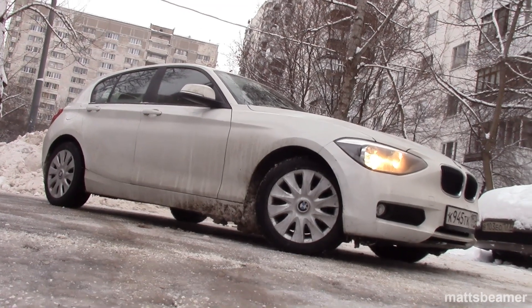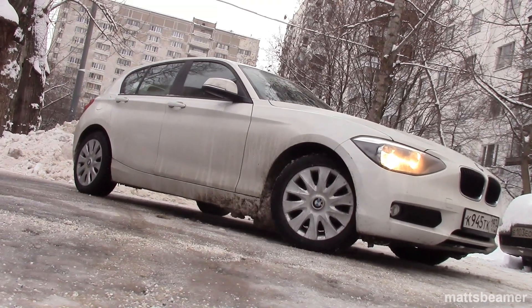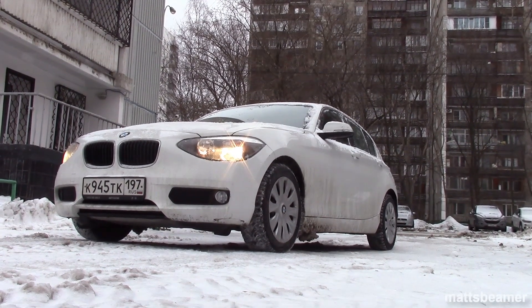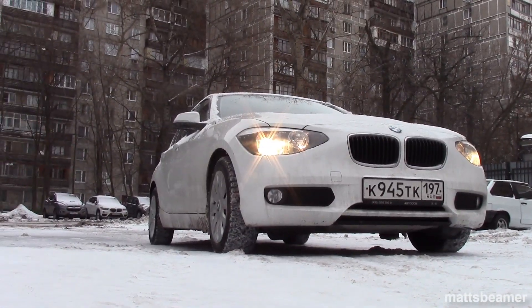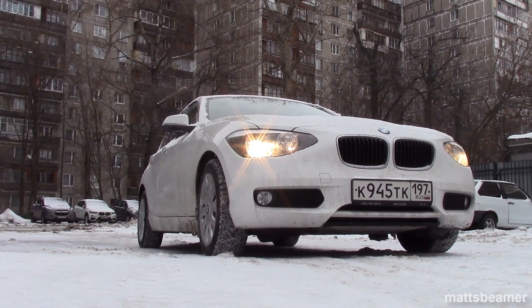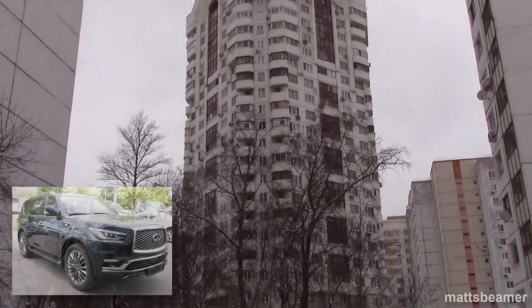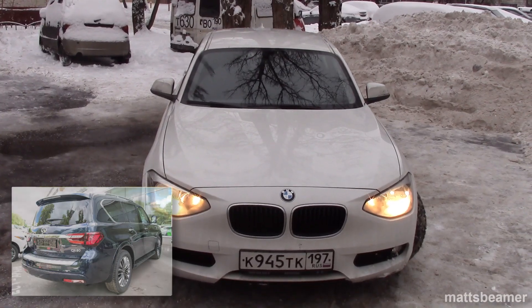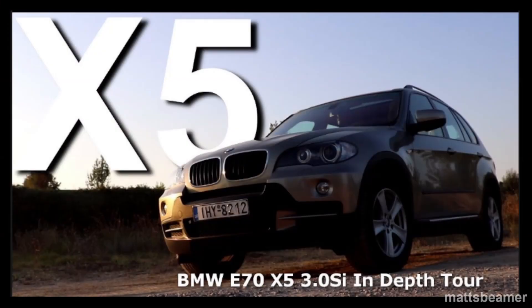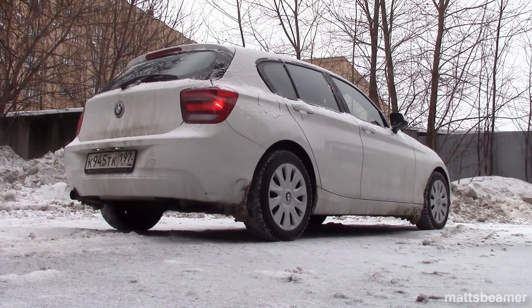Hello guys, and welcome to Matt's Beemer. Here's another video explaining how something works. This video is basically showing you how the gear shifter works on a modern BMW. I know to a lot of you it's pretty obvious, but for some it's confusing. For example, my friend who owns a 2019 Infiniti QX80 was totally confused, and he couldn't figure out how to put the BMW E70 X5, which was in my last in-depth tour video, into reverse. Hence why I'm making this video.